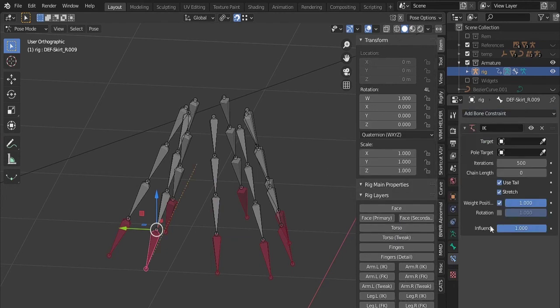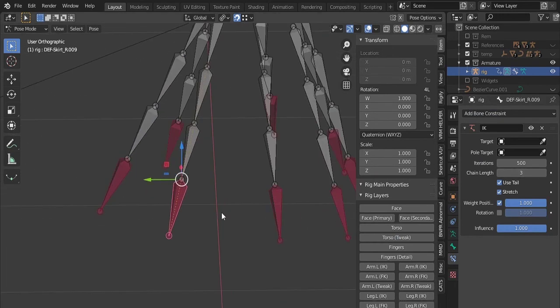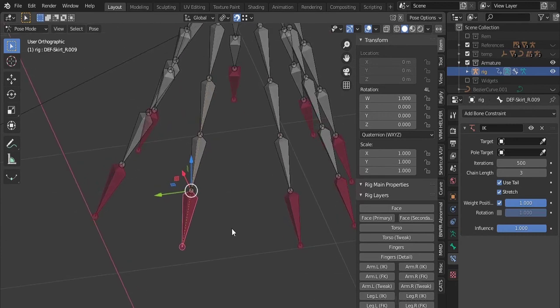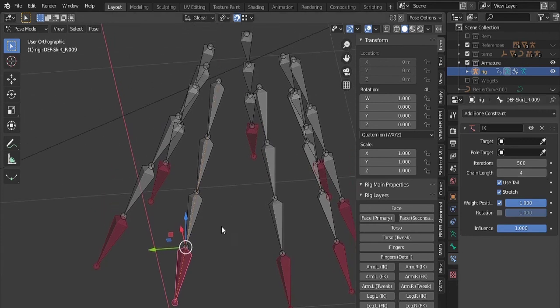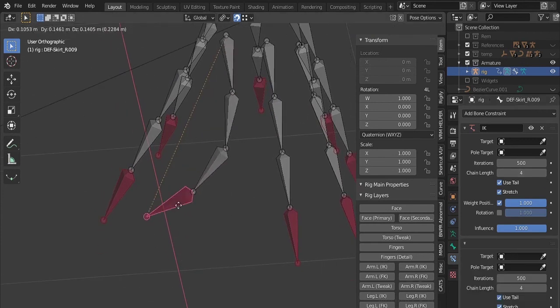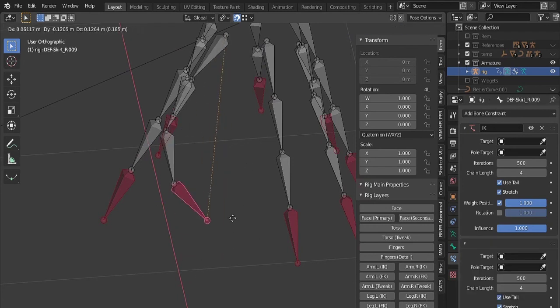I will be adding the inverse kinematics constraint. In chain length I'll put the value 4, because there are 4 bones. The other values do not need to be tampered with. With that we already have the controller moving the bones.